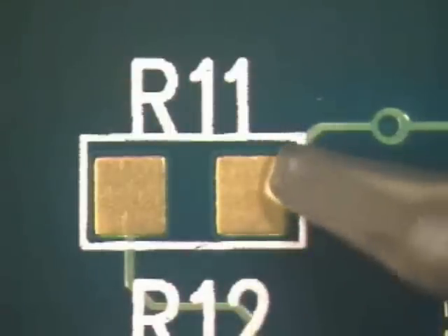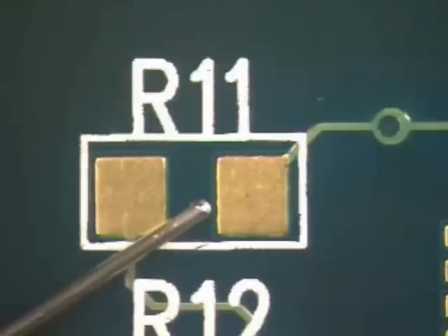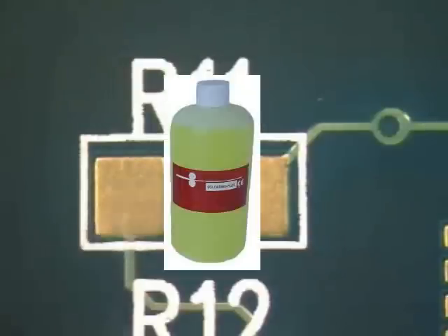To carry out the procedure, you will need a chisel soldering tip, tin-lead eutectic solder in .015 diameter, and no-clean flux.